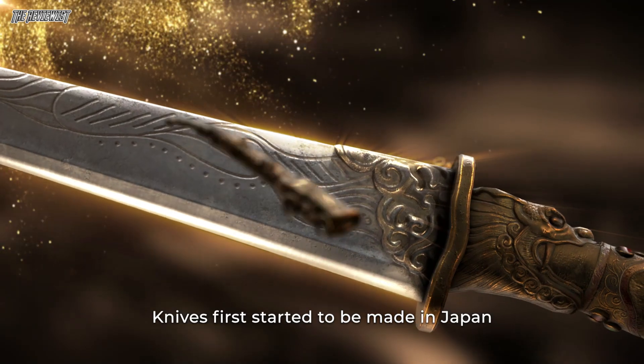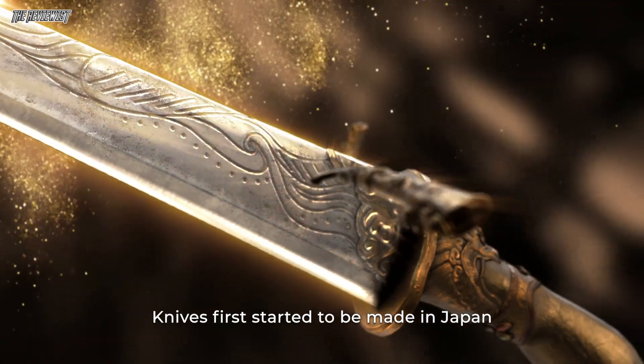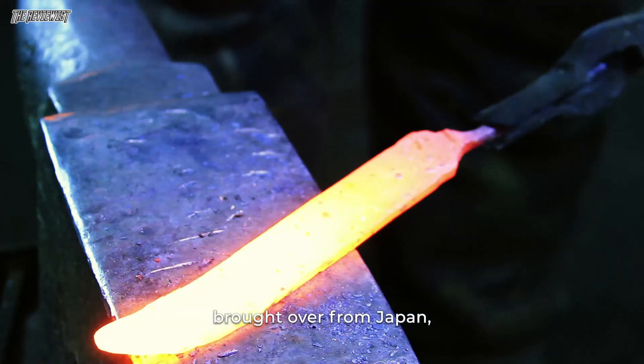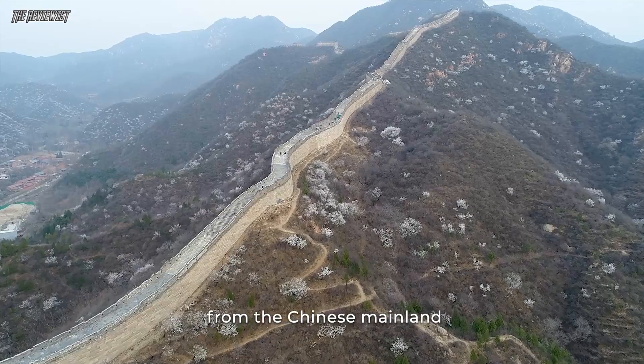The origin of this Japanese knife is the same as that of the Japanese sword. Knives first started to be made in Japan in the early Heian period, utilizing swordsmithing techniques brought over from the Chinese mainland.